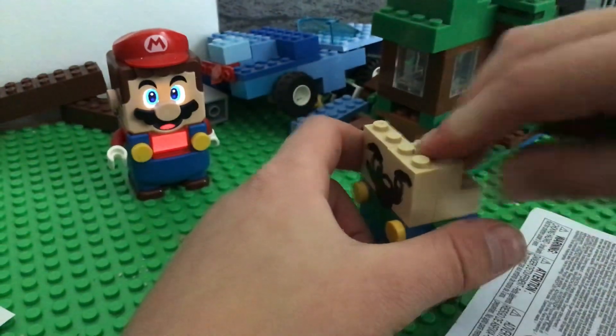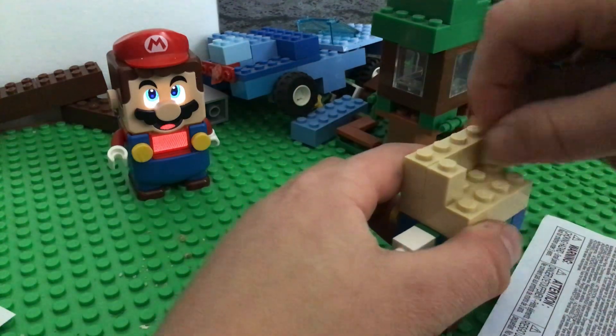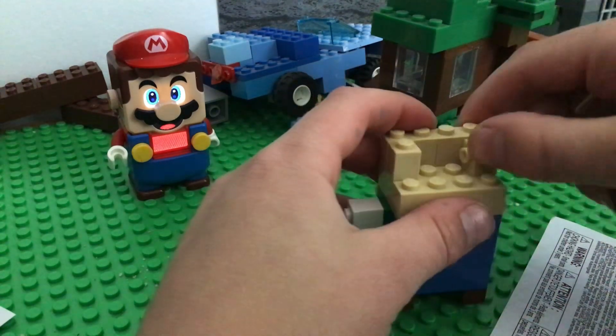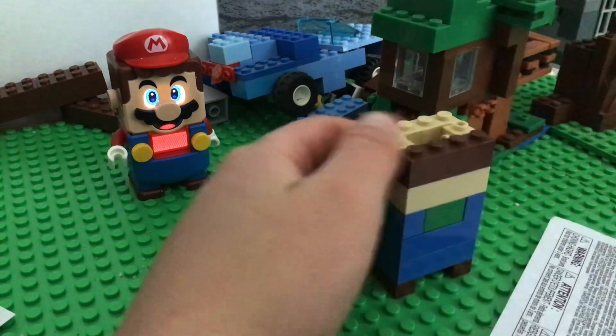Put this right here. I grabbed the wrong piece — actually, I didn't. Now you put just a normal one of those right there. Now you can put that right there.